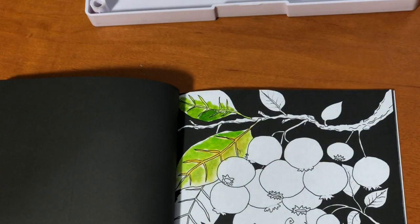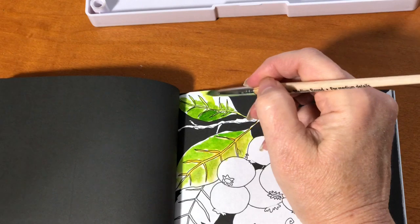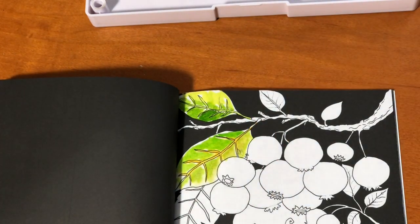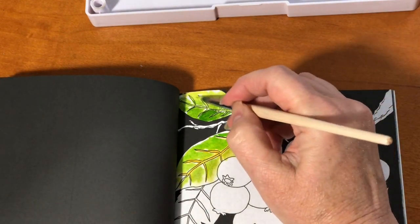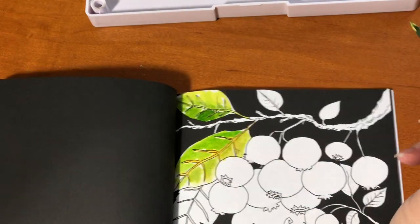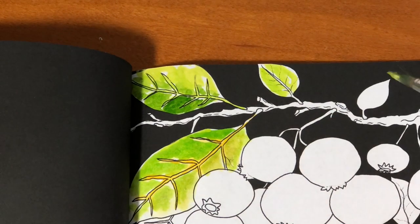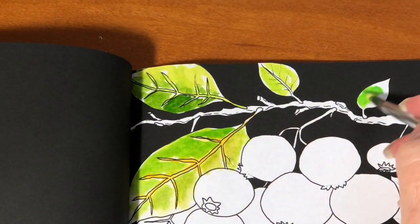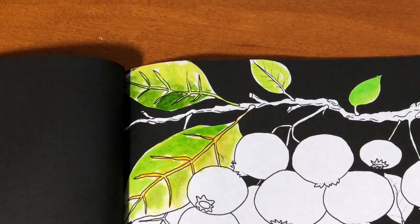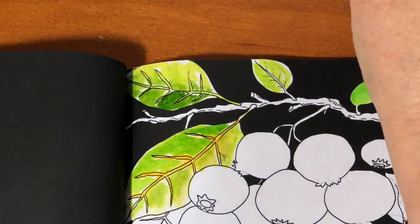There's also Payne's gray, and Hooker's green — there's also a Hooker's light green. In my humble opinion, if you're drawing trees, foliage, forests, or any kind of botanicals, Hooker's green is a perfect color and it's in the set. That was yellow-green. And then I also used the palette and was mixing a whole bunch of colors to get all those different greens.